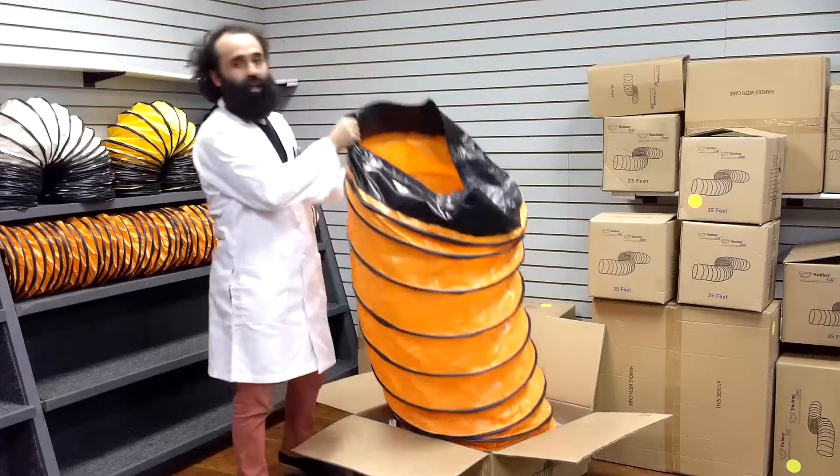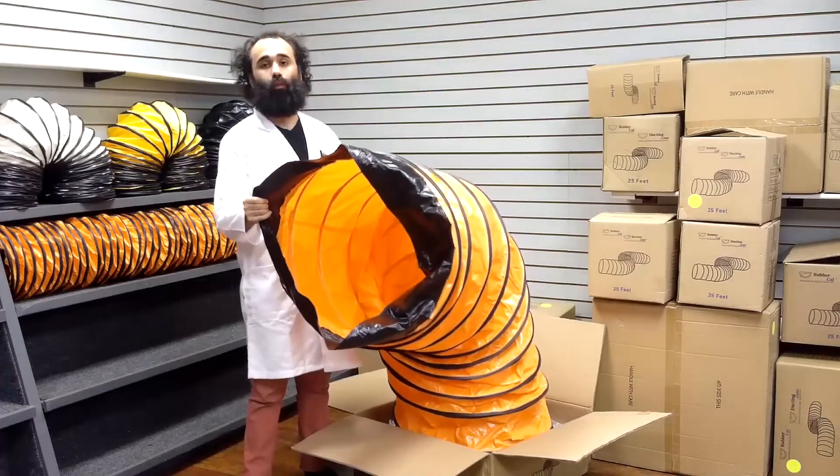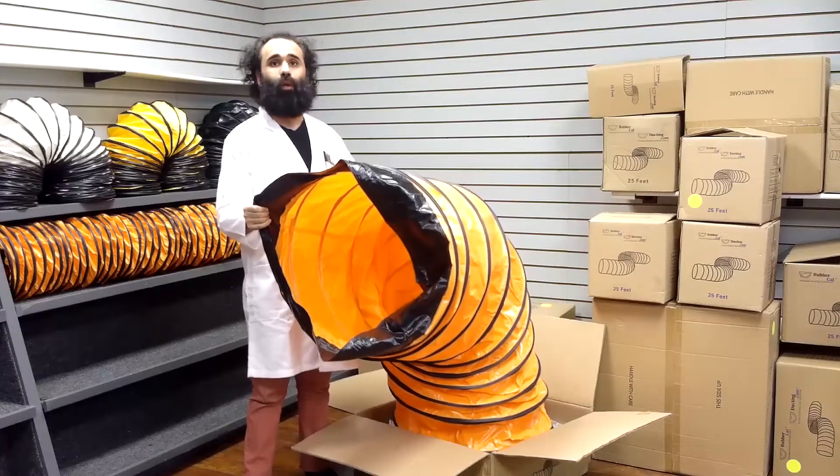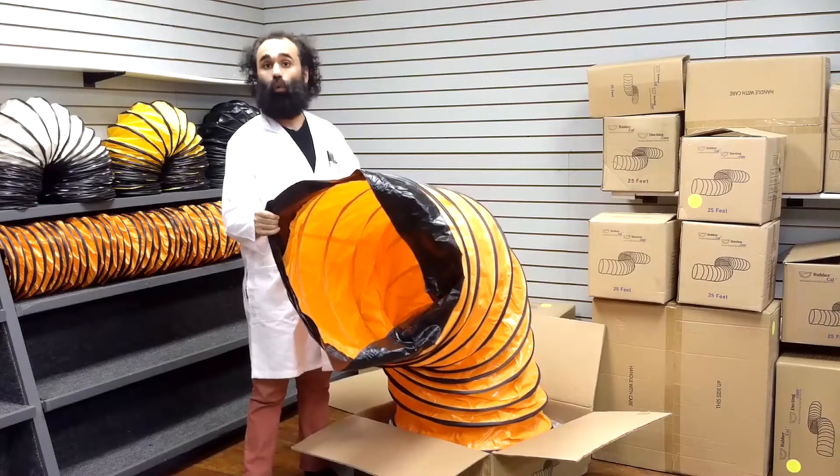This duct hose is lightweight. A 24-inch diameter version of this flex duct in a 25-foot length will weigh about 30 pounds, while a 12-inch diameter will weigh about 15 pounds. The Air Ventilator can ship in a small box, making for easy shipping via FedEx or UPS.